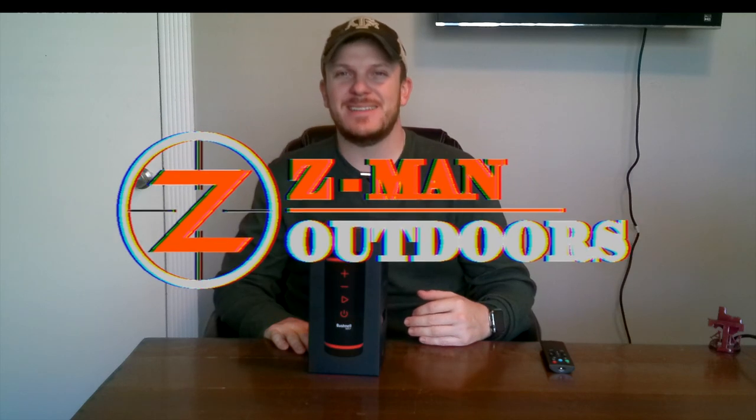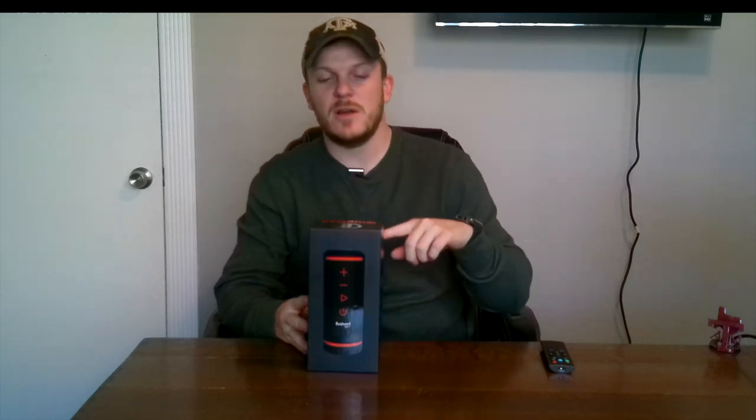Howdy y'all, welcome back to Zeman Outdoors. This is going to be the second video in the next couple weeks where I'm reviewing some of the Christmas gifts I got. This is actually one I purchased myself because I went golfing with a few friends and one of them had this, and while I was out on the course I went to Amazon and went ahead and bought it myself because I really enjoyed it. It works really well, so if y'all are golfers you need to check out this product.